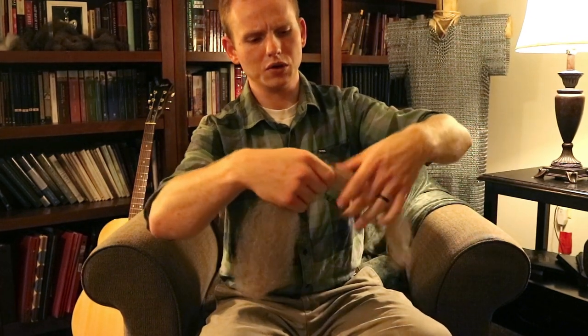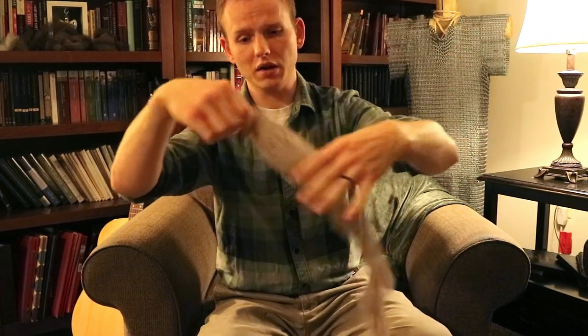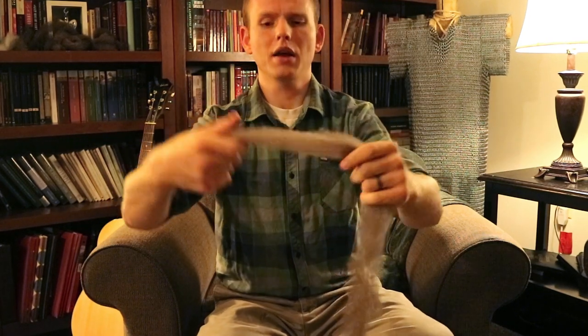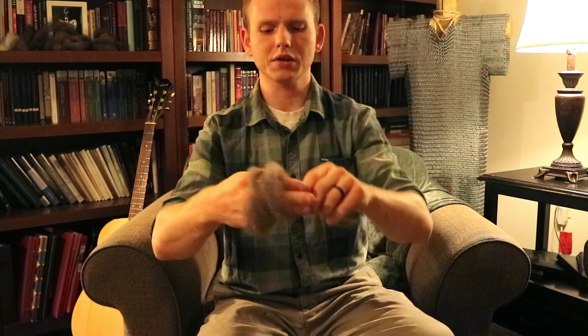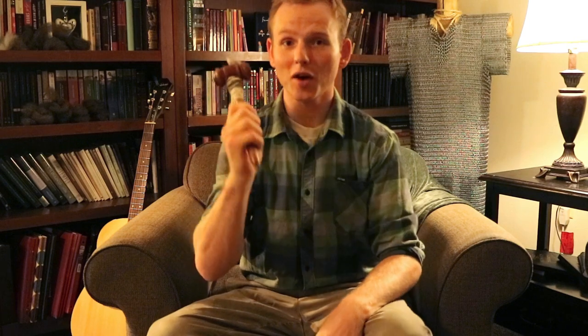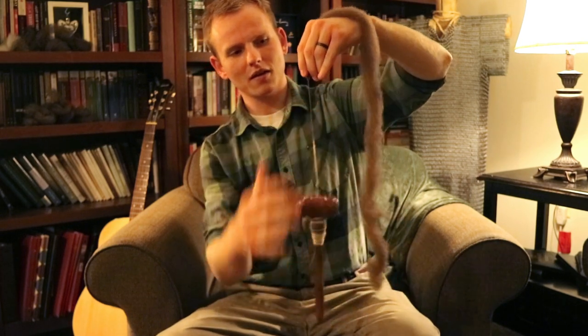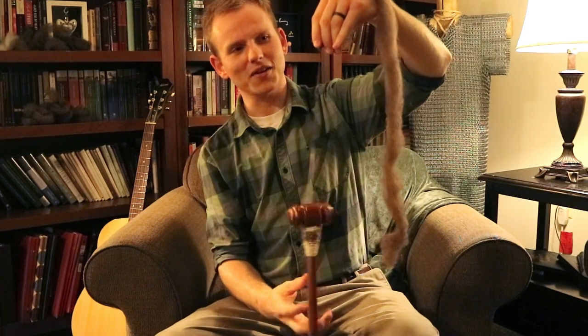All right, so now I've got this long thing with a bit in there. I'm just going to kind of semi-draft it out, smooth that out a little bit, and that is ready to spin as it is now. Last thing I'm going to do is just wrap this around my hand like so, pull that bit in, and then I've got kind of a nest shape, which I will put with the others. Now I've got my handy-dandy drop spindle - this is actually from the first video we ever made here on Good and Basic, made out of a gavel. I'm going to start spinning. Oh, that's delightful.